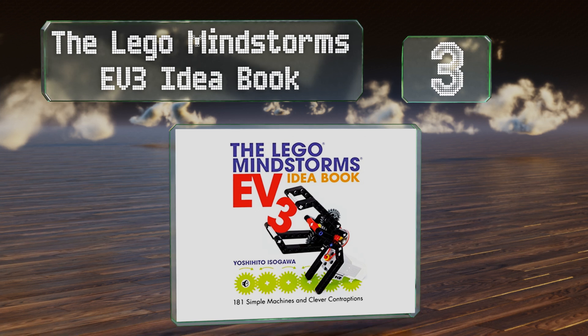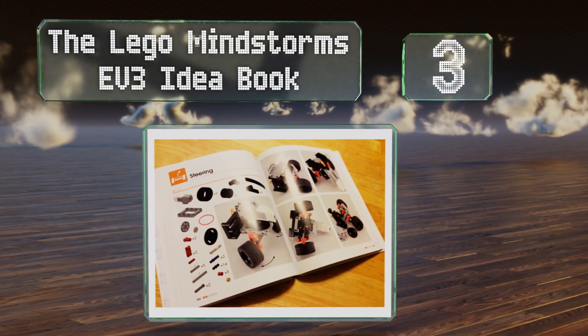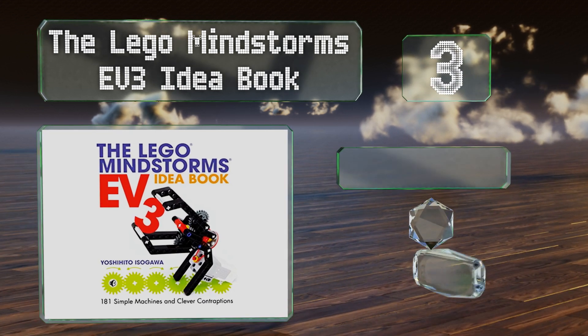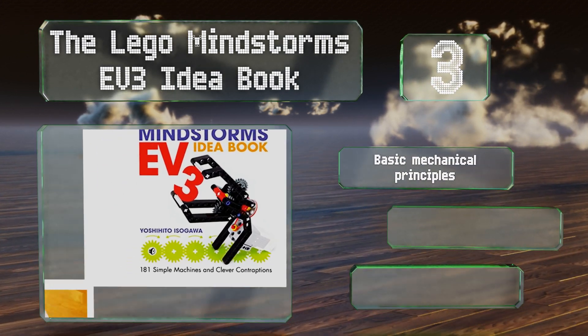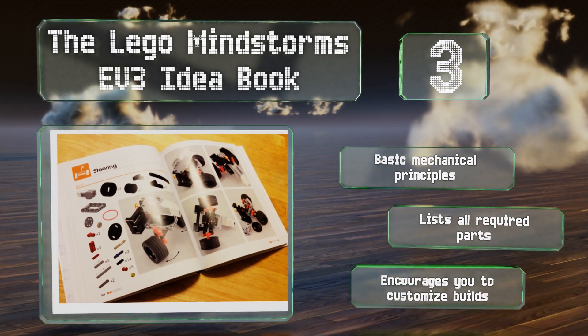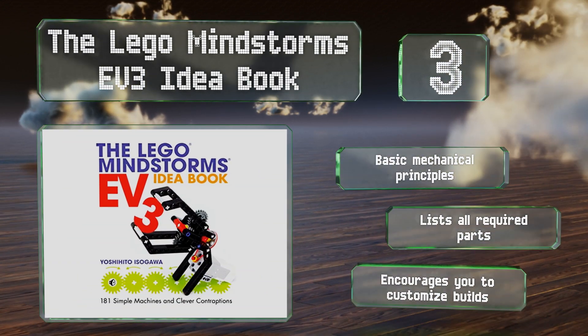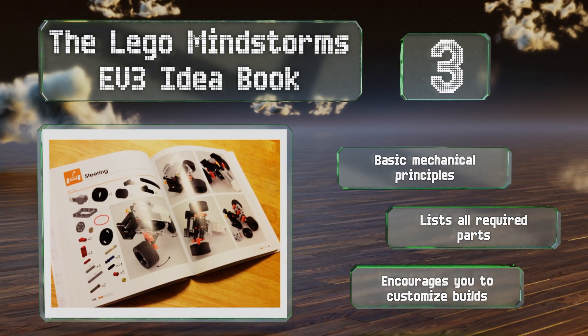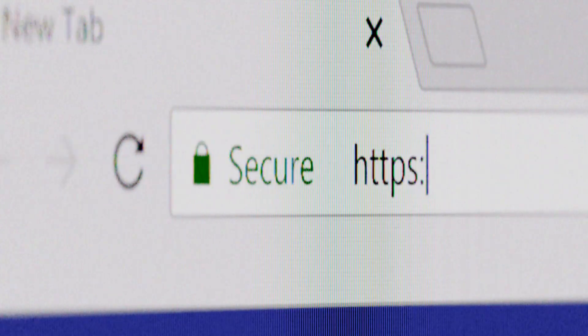Nearing the top of our list at number three, the LEGO Mindstorms EV3 Idea Book guides you in the process of creating more than 180 contraptions, so it'll be a long time before anyone gets bored. Unlike most other options, it contains essentially no text and instead uses photos as instructions. It covers basic mechanical principles, lists all the required parts, and encourages you to customize builds.